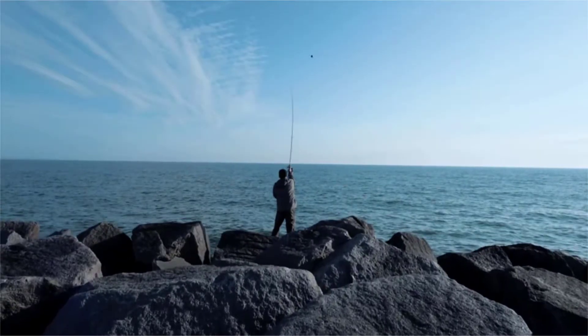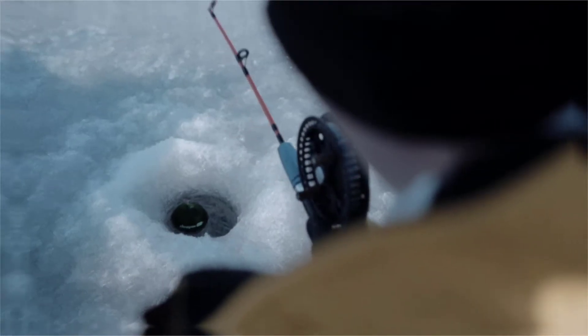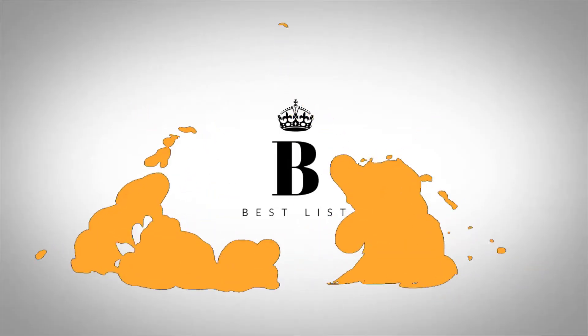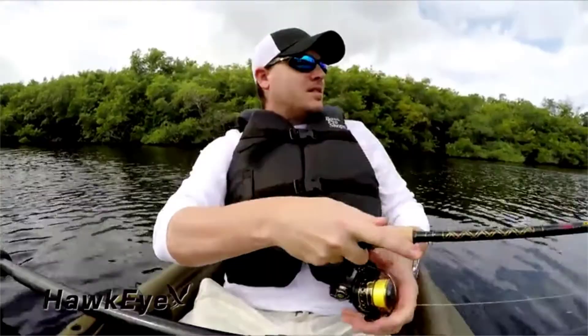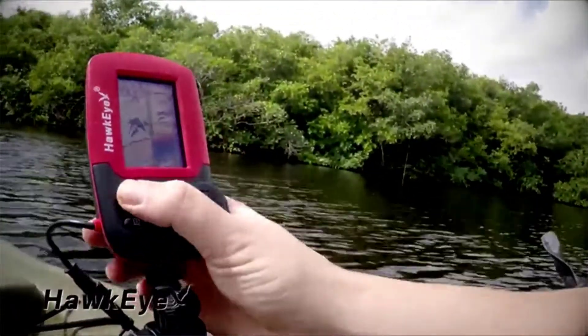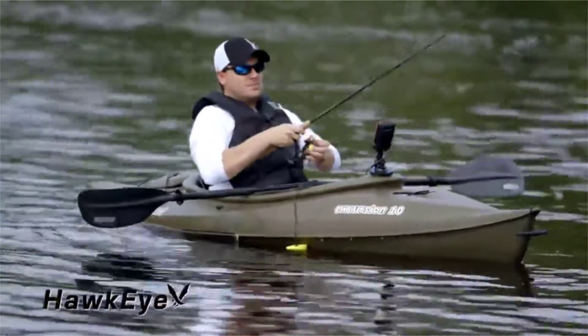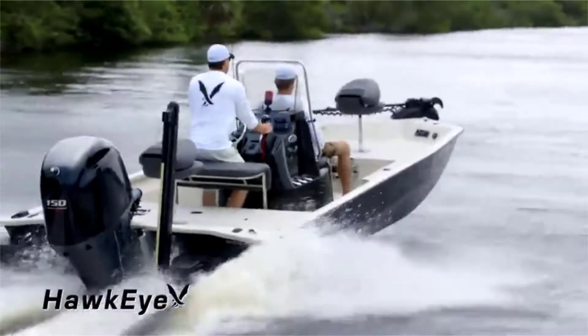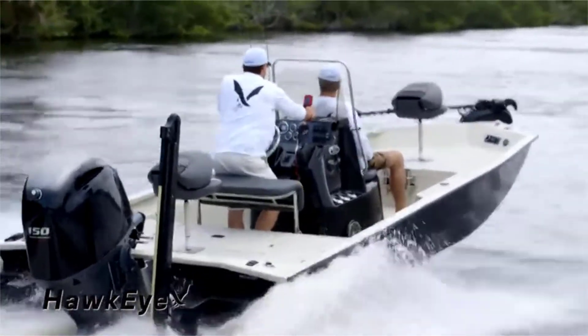Castable chirp sonar — fish from the shore, boat, kayak, or ice. Create bathymetric maps from the boat. It's time to take control of your fishing adventures. Introducing the go-anywhere, do-anything Hawkeye Fish Tracks fish finders. With all anglers in mind, Hawkeye has packed these fish finders with the ultimate fish-finding features.